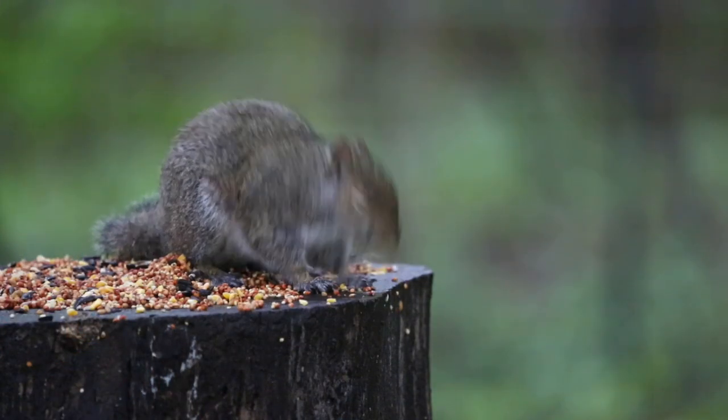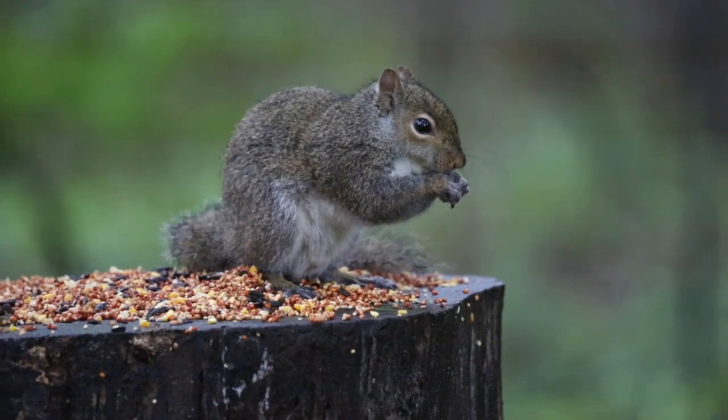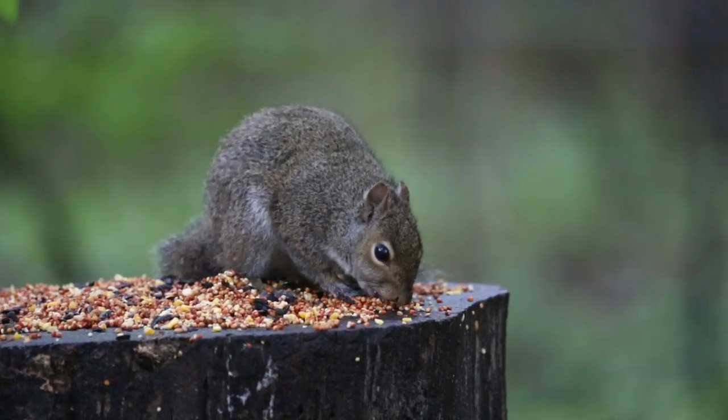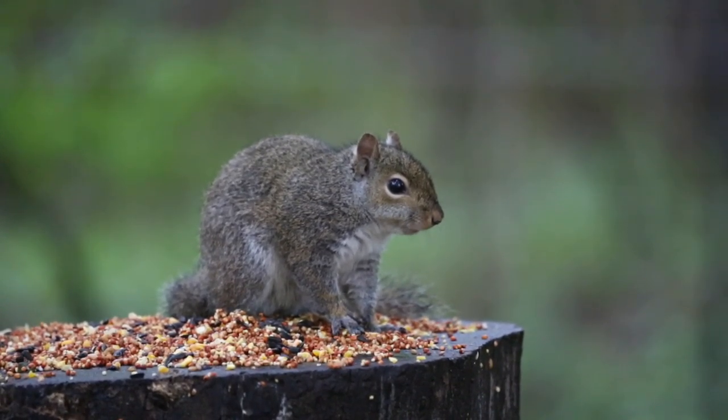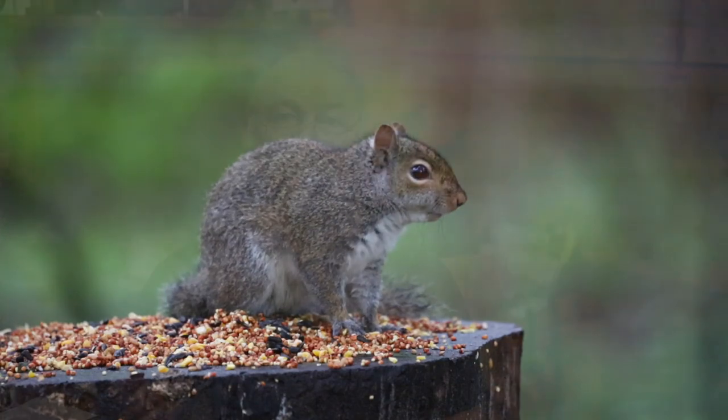I ended up building another cheap board feeder because according to my bird app there were Baltimore Orioles in the area that like oranges. I've got nails in it where I was hanging oranges, but I never did get a Baltimore Oriole to come to my place — they were allegedly flying through and I just missed them. For those of you up north, right now is the perfect time to be getting your yard set up for the different kinds of birds that will be flying through your area.